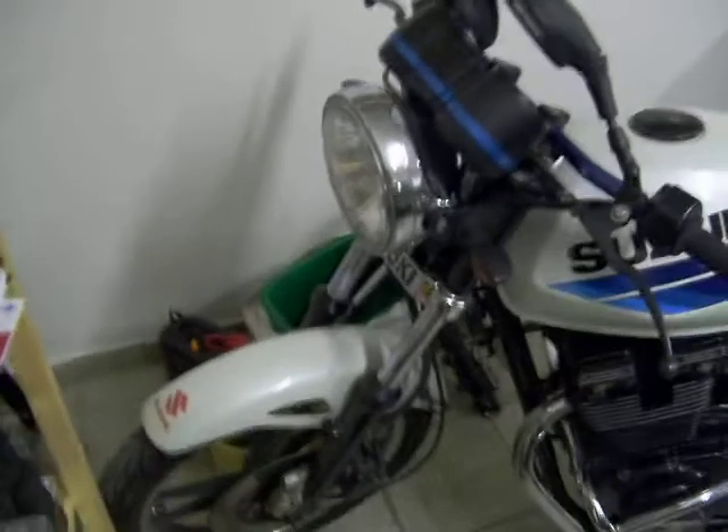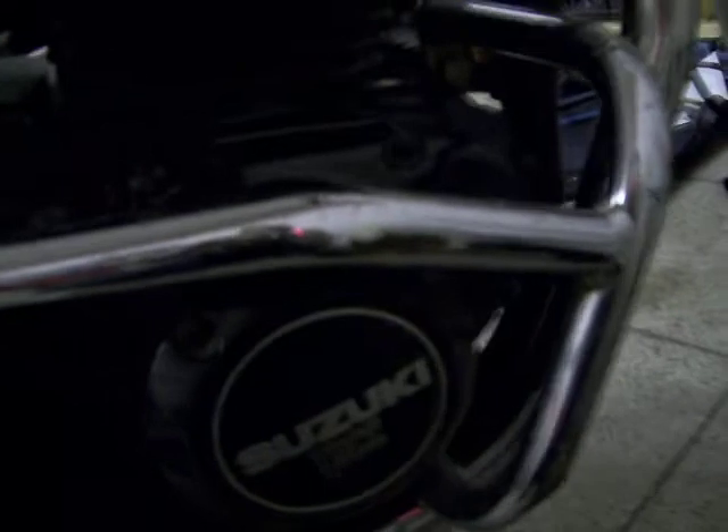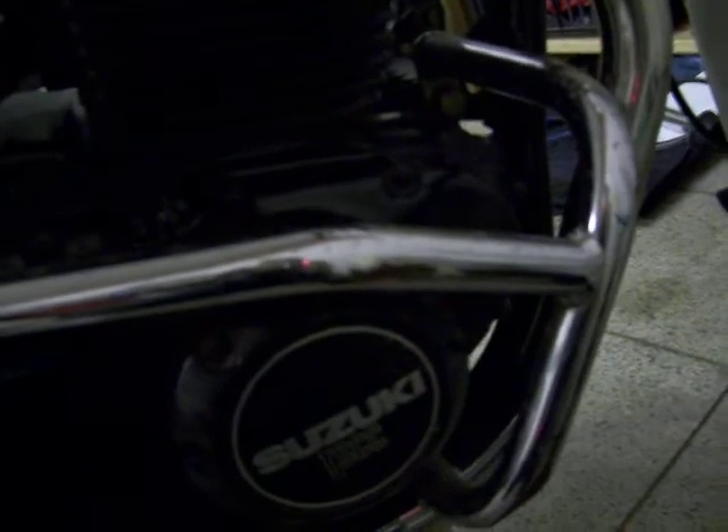First up is the forks, because one of them — the right hand side — is slightly bent. This bike was dropped at some point in its life, which you can see in the gash in the exhaust pipe and scratches here on the crash bars. Luckily nothing major, no major damage.